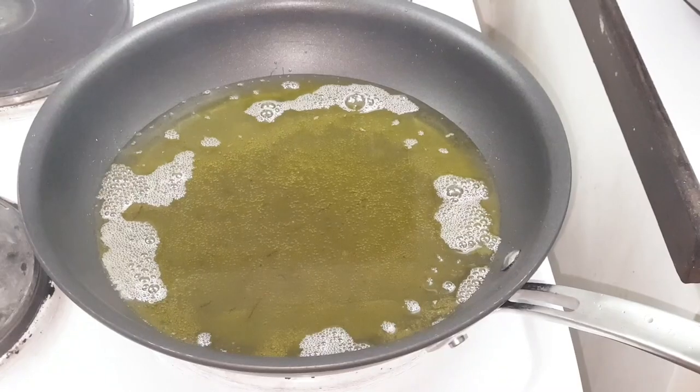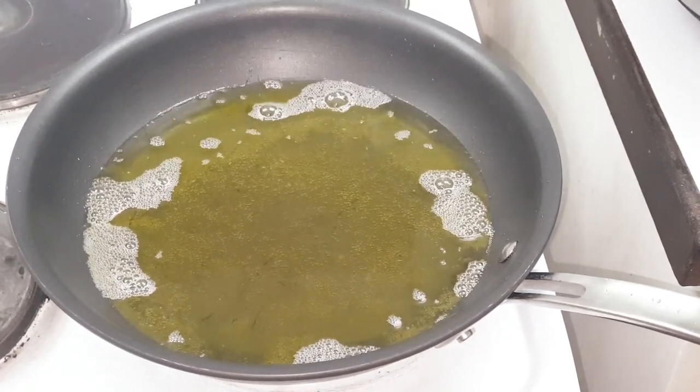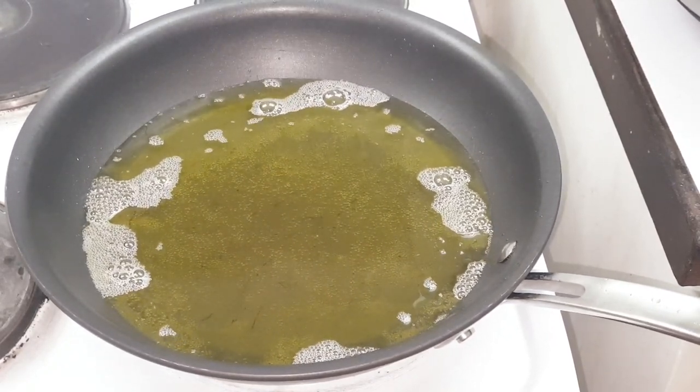At this point, preheat the oil so that it gets perfectly hot — 180 degrees. If you're a cook, you can measure that.